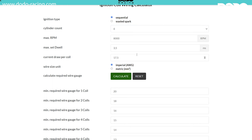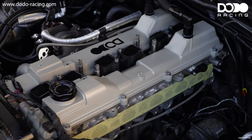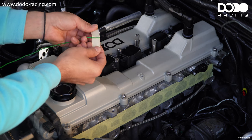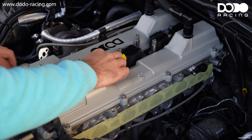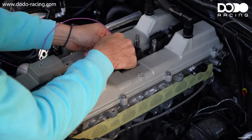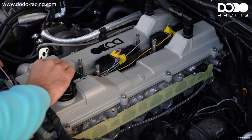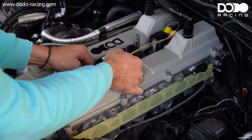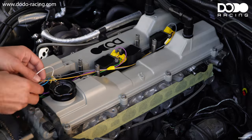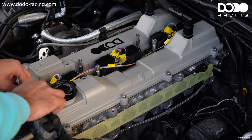The nice thing about this calculator is it will not only tell you which wire size you need for all of your coils, but also for one single coil or for multiple coils if you want to splice them together. We will simply start by taping the trigger wires to our coils — just take the end of the wires and tape them to the connectors. We can then put in all the other wires, route them how we want them to go, tape them together, and take the harness off to bring it back to our shop.